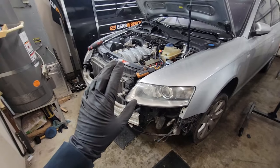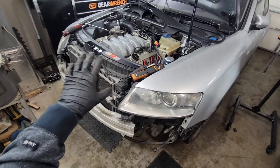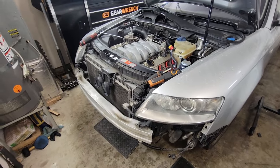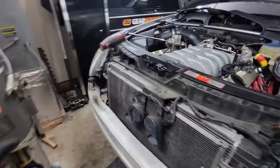Stay tuned to the end of this video — this little cheat will save you from buying that special tool. It'll save you some money as well. You don't have to remove the whole core support, you don't have to drain the freon out, and you also don't have to remove the transmission lines or the coolant. Just stay with me.